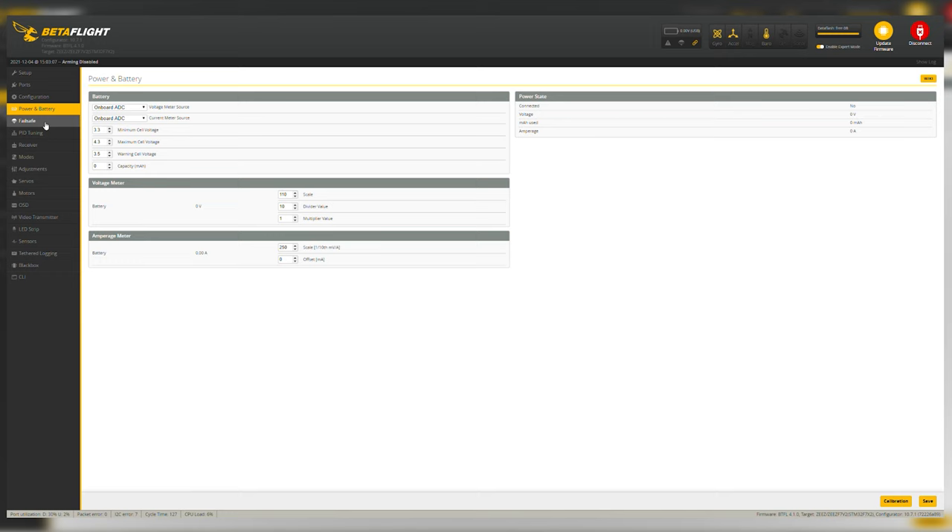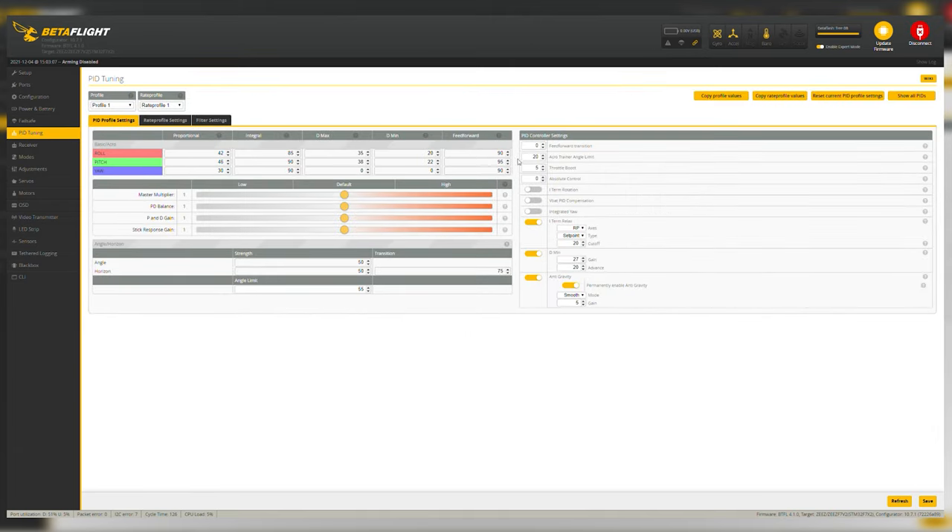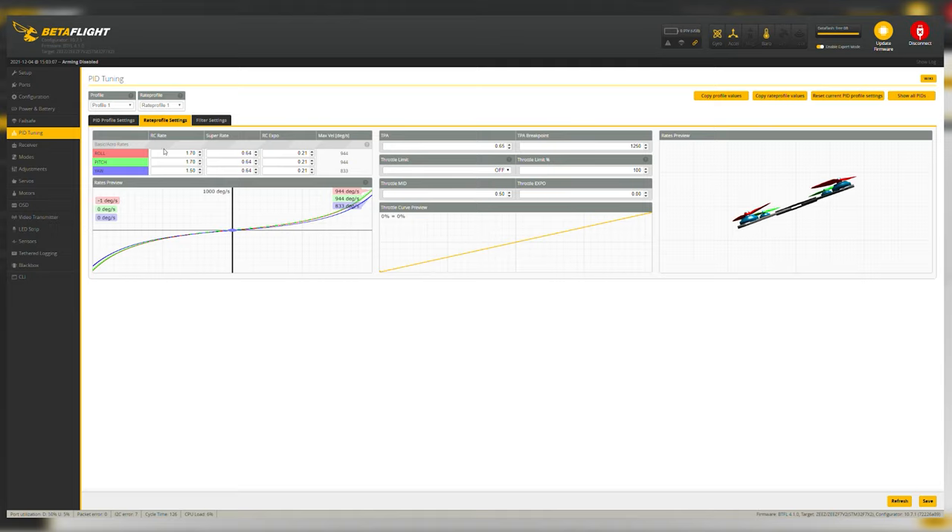Power and battery is personal preference — I don't usually mess with that. Failsafe is already set with the default tuning. For PID tuning, these are the default PIDs that come with your flight controller. It's pretty hard to figure out if you're a beginner, but once you get the feel for a quad, you'll know what to adjust. They've made it easier now with sliders that move all values at once. I usually leave PIDs at default. The rates are how fast your quad flips, rolls, and yaws.